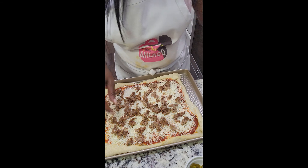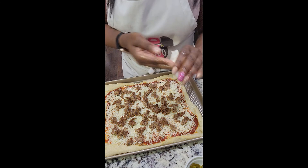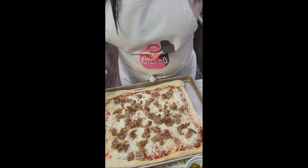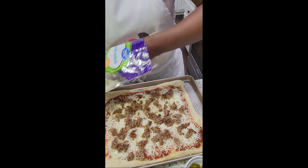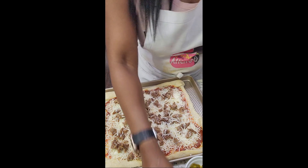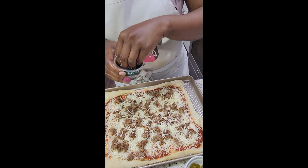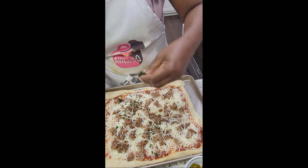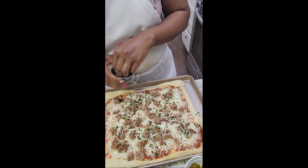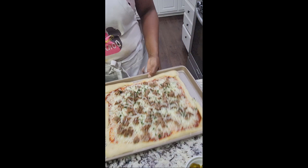I'm being generous, folks! I'm not adding any vegetables to this one, but I am going to add one more layer of cheese for good measure. And our secret weapon — you use this when you're making homemade spaghetti or lasagna — same thing here. I'm going to throw it in the oven.